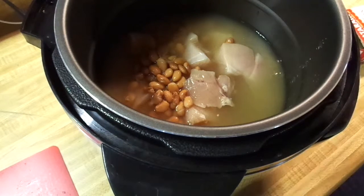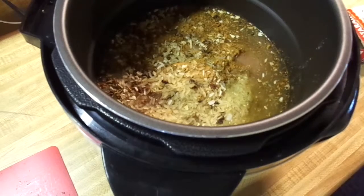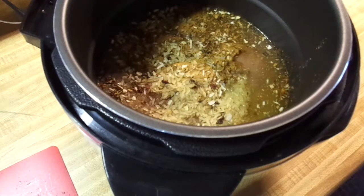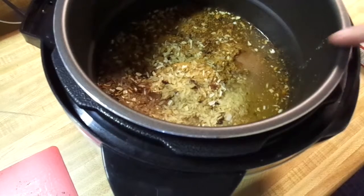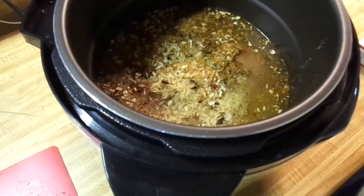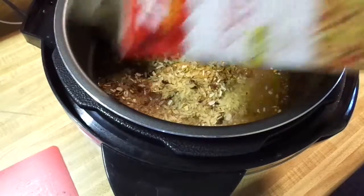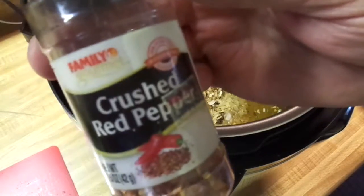It smells good already. You can tell there's a lot of salt in this. Checking the sodium — yeah, it's about 400 milligrams, so I'm not even going to add salt. I'll taste it afterwards. I know this is probably going to have a little bite to it because it's Cajun, but I'm going to bump it up a little bit and put in some crushed red pepper.